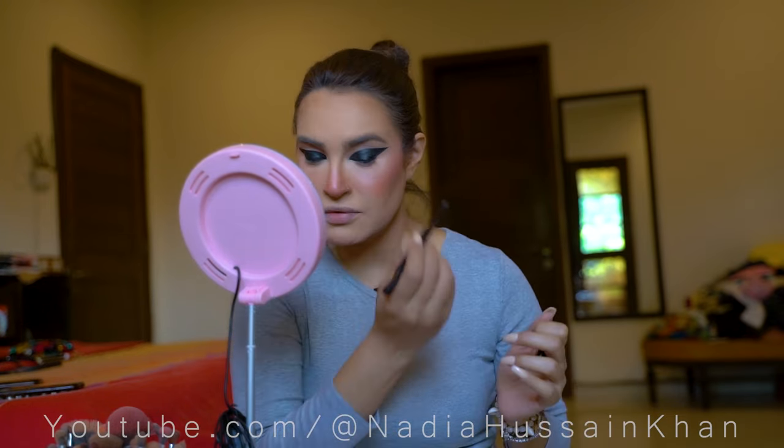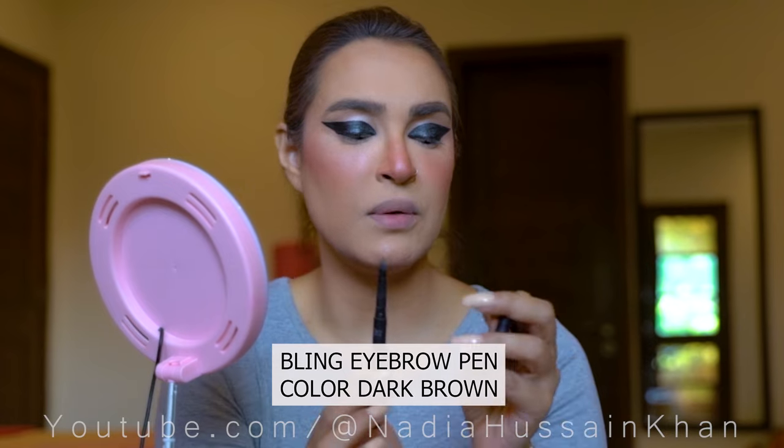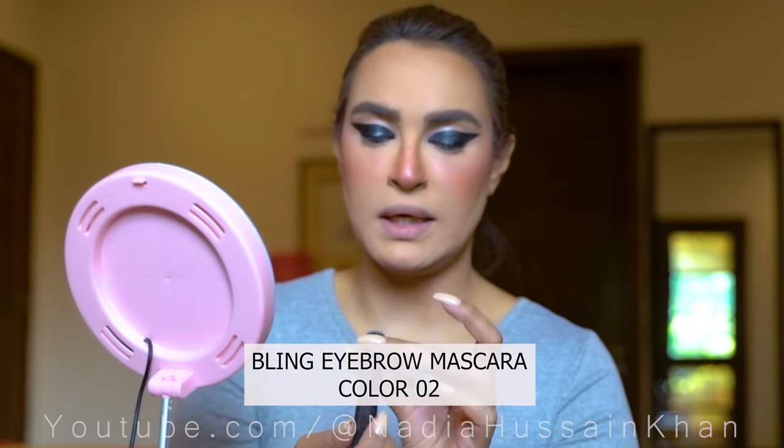I am just trying to do my eyebrows now so I can see if I need to change anything. For my eyebrows I am using my eyeliner pen from my brand Blink by Nadia Sen in the color dark brown. I am then setting them with the Eyebrow Mascara in color number 2.